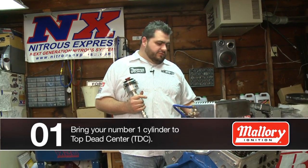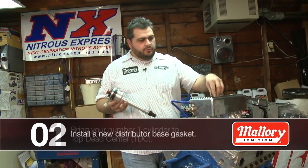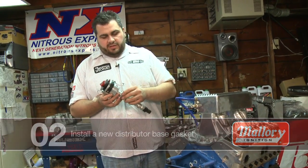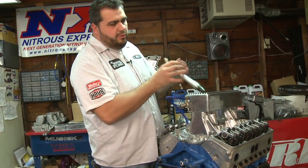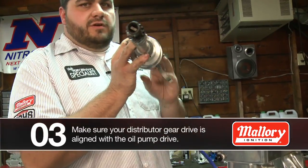Now that we have top dead center established on our engine, we're going to go ahead and put the distributor in. We have a new gasket here that came with our timing cover set along with the water pump gaskets. As we put this in, it's going to line up with the oil pump with this slot here, and this gear is going to mesh with our cam.